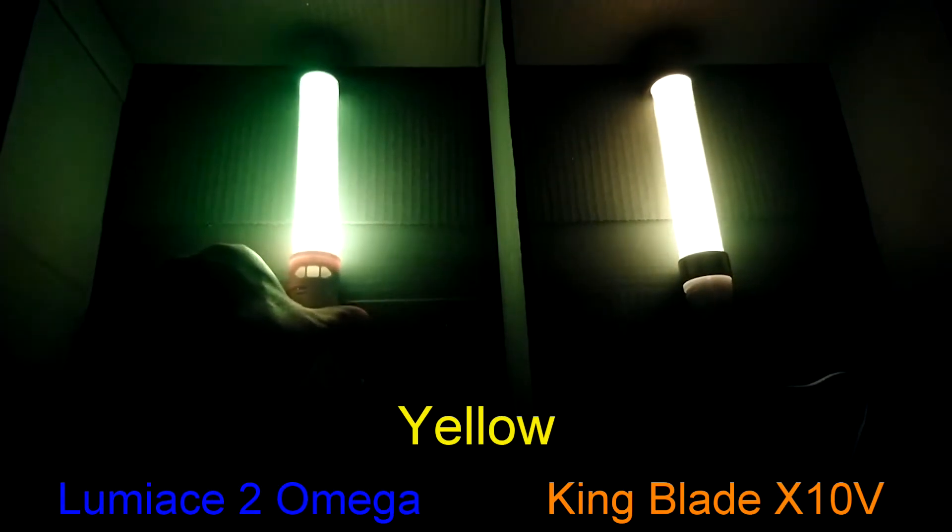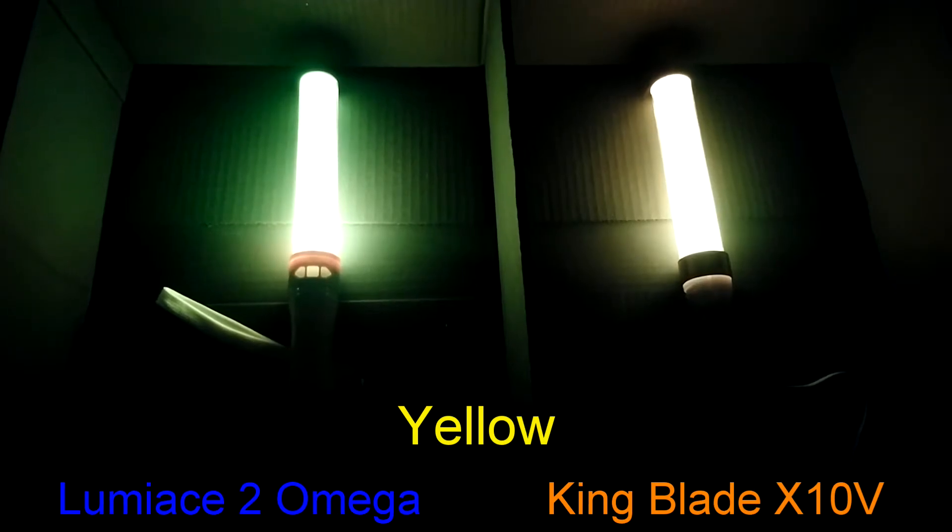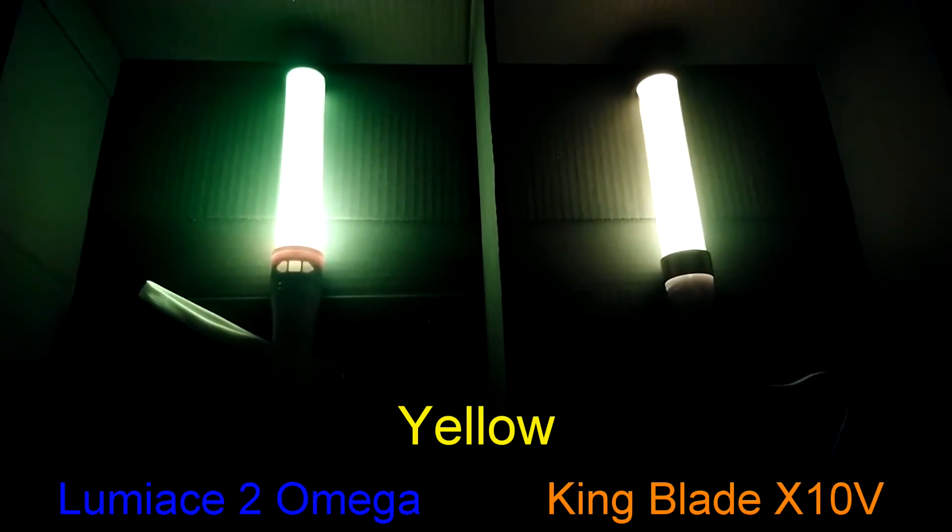Luminase is close to true yellow, whereas King Blade is slightly more towards an orange tinge. If you know your color mixtures, yellow is made by combining red and green. In this case, the Luminase is slightly towards green whereas the King Blade is slightly towards red, which in turn makes a slight orange color as red is dominant over yellow when orange is created.